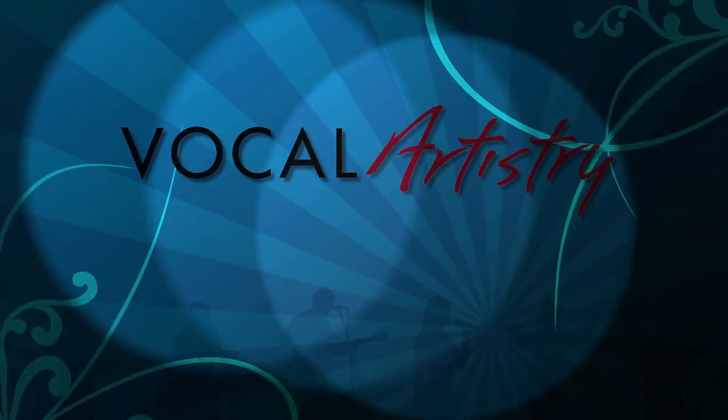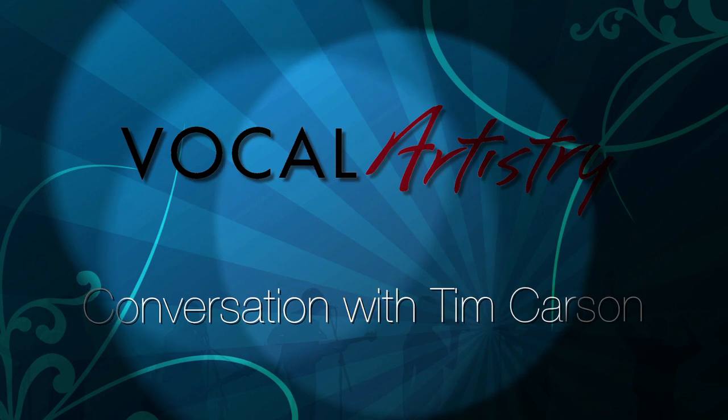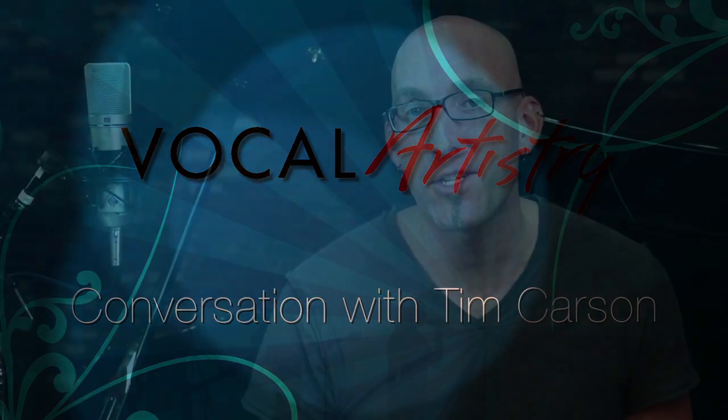As singers we play the most amazing instrument on planet earth, and in this session I want to give you a tour of the basic structures of the larynx and how those structures work in order to create sound.